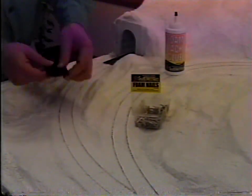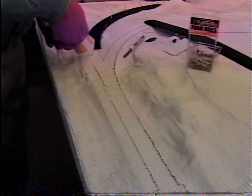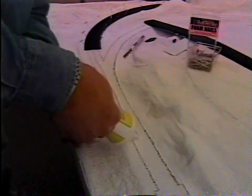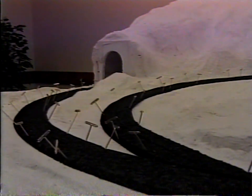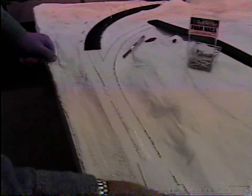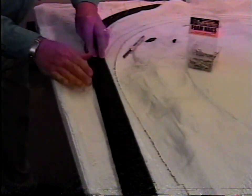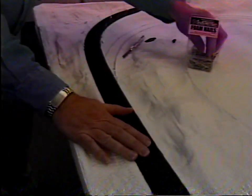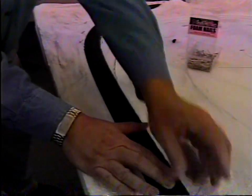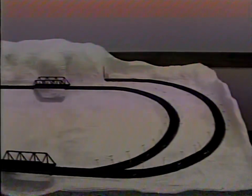To install track bed, squeeze out a line of foam tack glue and spread it in a thin, even layer with no lumps. Center track bed on the track outline. If necessary, around tight curves, separate the track bed sections along the pre-cut center line and lay the strips individually, butting them together in the center. Re-pin in place until dry. You can also use low-melt glue and gun to lay track bed — just do one section at a time and be sure to spread the glue evenly so there are no lumps.